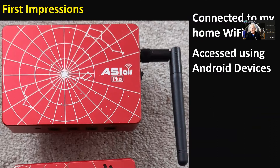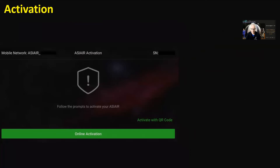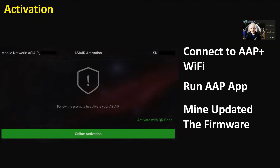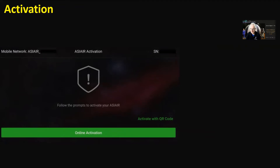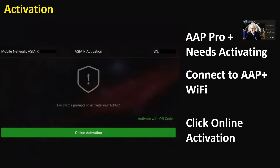Connected to my home Wi-Fi, I can use Android devices and the Android emulator player on the PC, and it stayed connected — fantastic. When I first started it up I had to connect to its own Wi-Fi, run the ASI Air app, and it immediately updated the firmware on the device and then started the activation process. The Pro Plus needs activating, and the problem is the ASI Air Plus doesn't have an active internet connection during this step, so you have to swap back and forth — but it all went really quickly.